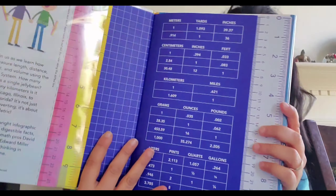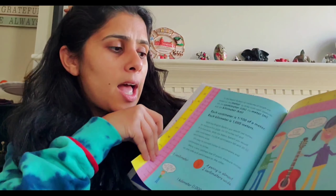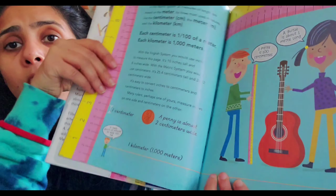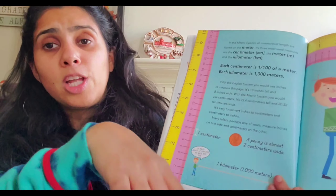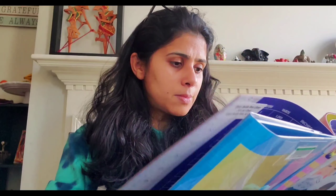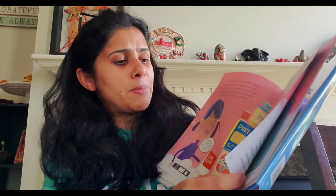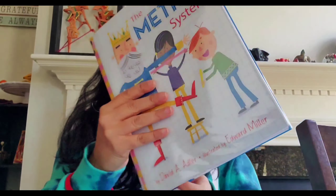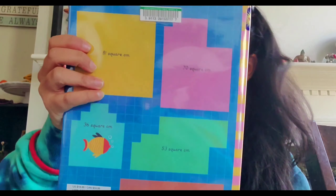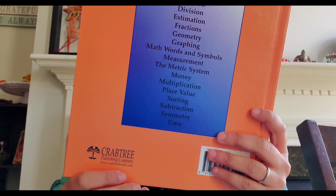I also want to show this book called The Metric System. It's a great book with a lot of information for kids — grams, kilometers, centimeters — and lots of comparisons and explanations of different measurement systems used around the world. They talk about gallons too. It's a pretty cool book.